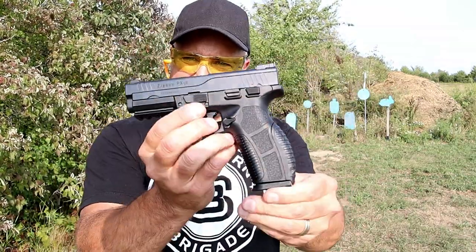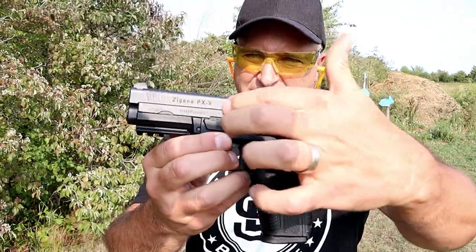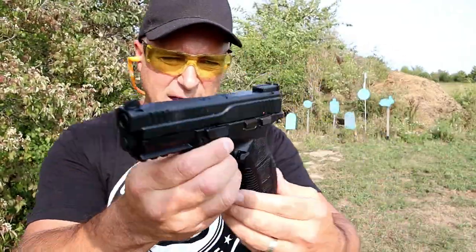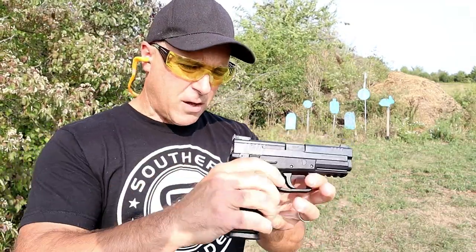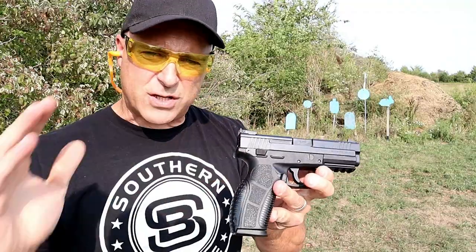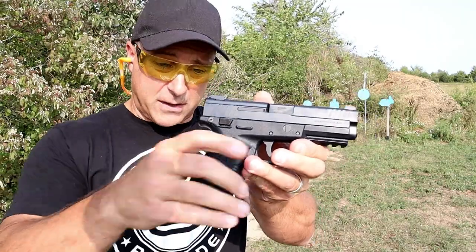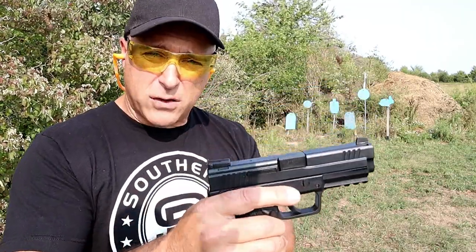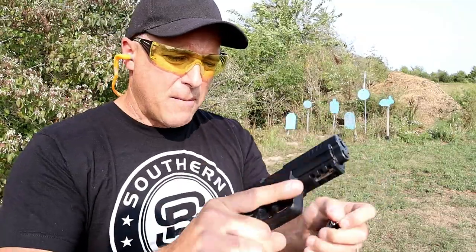At first glance it looks like an XD, but then the way that slide is cut kind of gives it an FN look. It's a budget handgun — I picked this up at AIM Surplus for $299 after shipping, tax, and transfer. I have a little over $350 into it, but it offers quite a bit including a holster and three 18-round magazines.